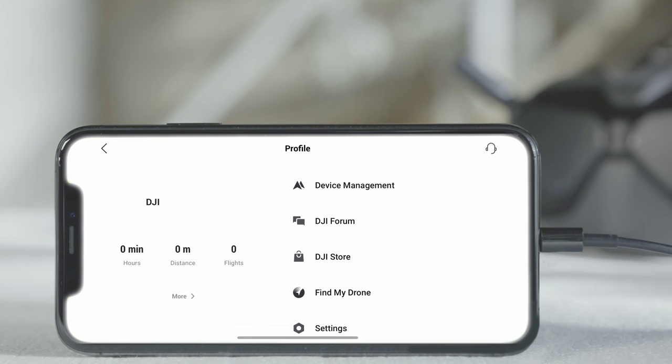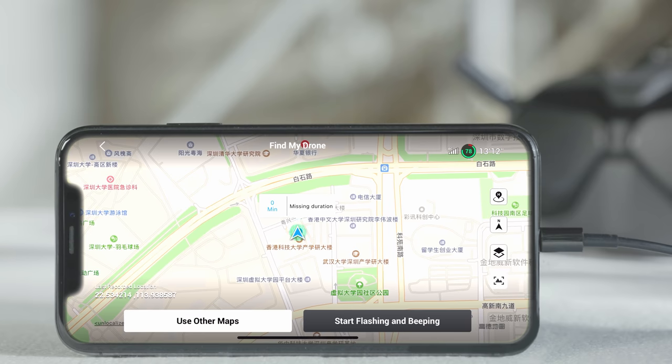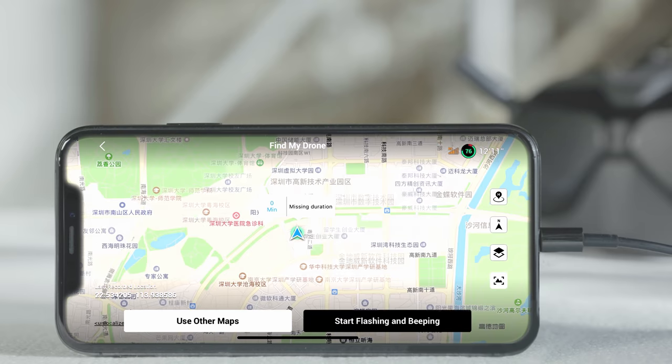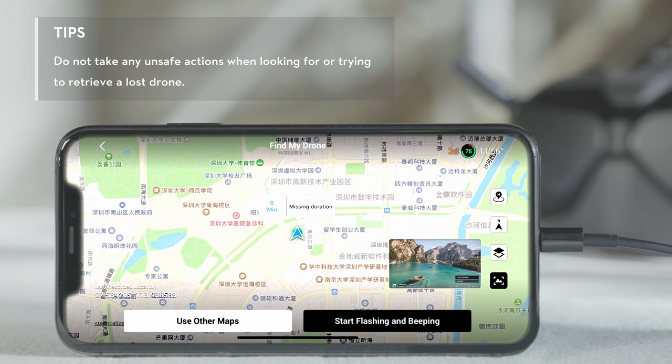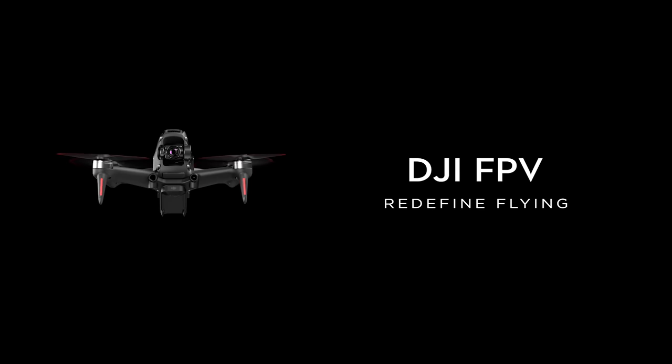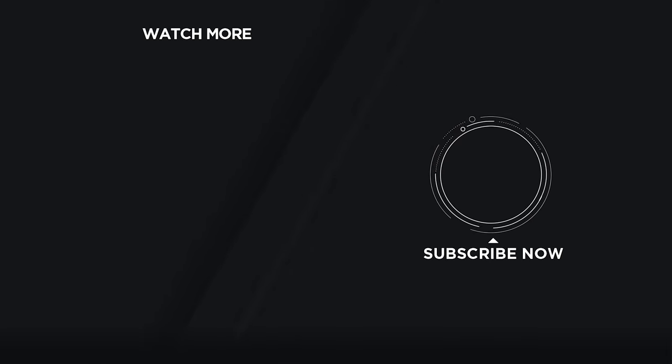If the drone is lost during flight but the camera view is still available, go to the Find My Drone page and try to locate it on the map using the camera view, along with flashes and beeps from the drone. If the camera view is not available, you can locate your drone by comparing the coordinates on the Find My Drone page with the coordinates in your last flight log. Remember to always be safe and have fun when flying. Hit the like button if this tutorial was helpful. If you need any support with your DJI gear, feel free to contact us via Facebook Messenger by following the link in the description.